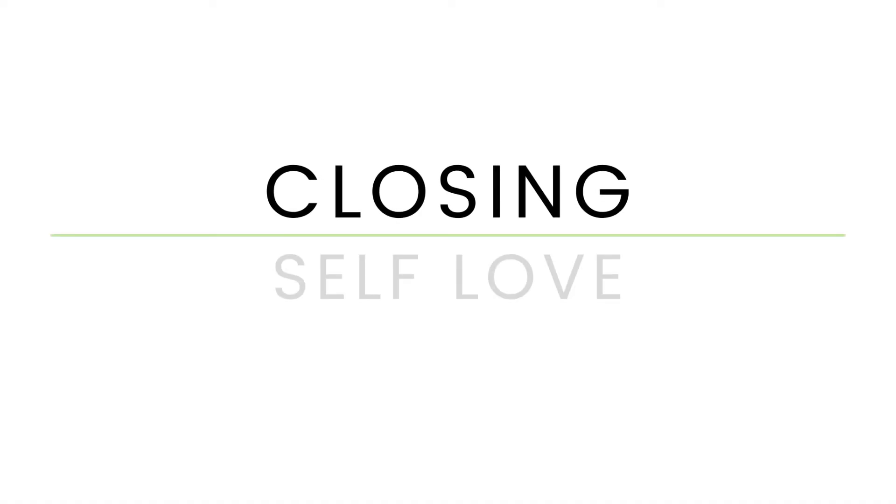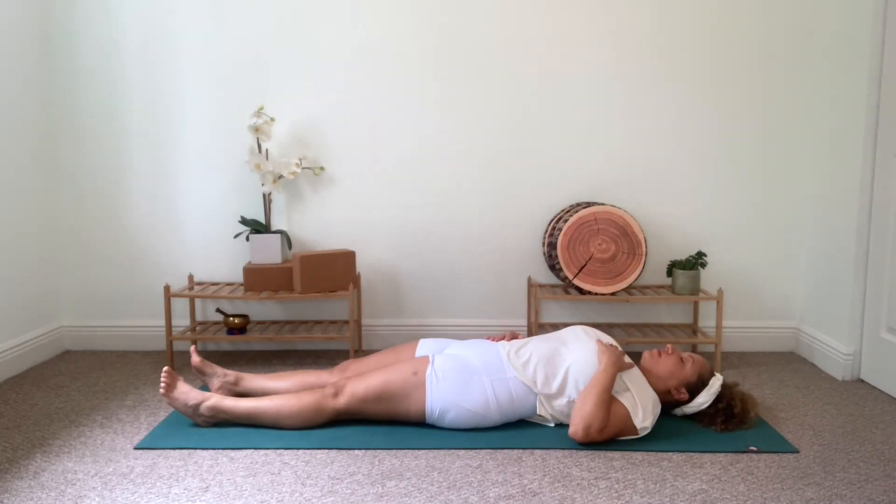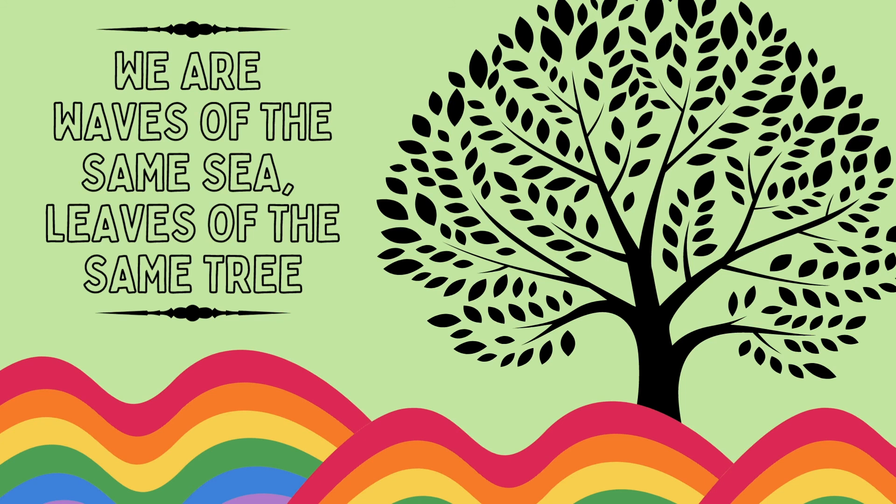Slowly bring your legs together in front of you. Find your way down to the mat, lying flat on your back, preparing for our final Shavasana. Close your eyes and place one hand over your heart and the other on your belly. Feel your chest rise and fall as you breathe. Feel your body supported by the earth beneath you. Allow all the parts of your body to melt into the floor and breathe. Take a moment to notice the space you've created in your body and in your heart. Through this practice of love and acceptance, yoga reminds us that we are all waves of the same sea, leaves of the same tree. Namaste.